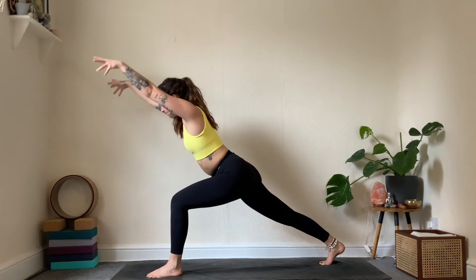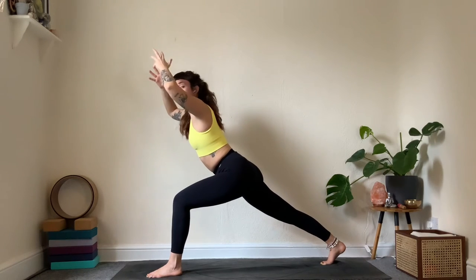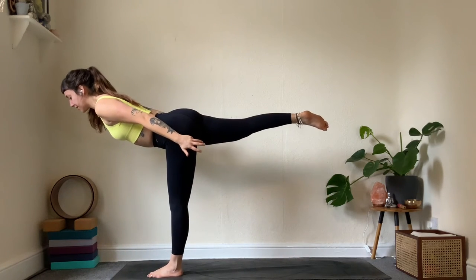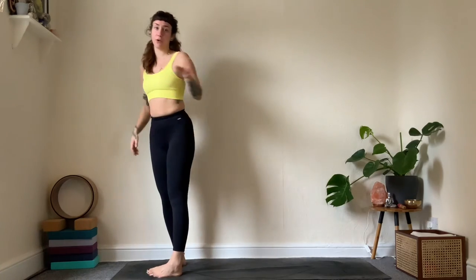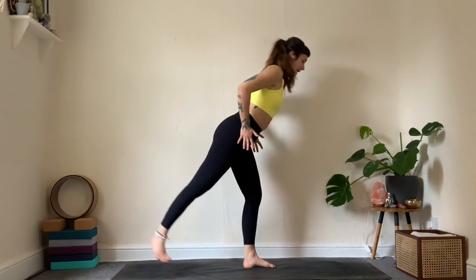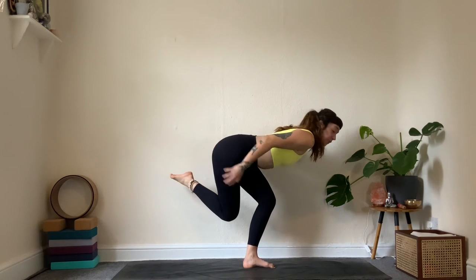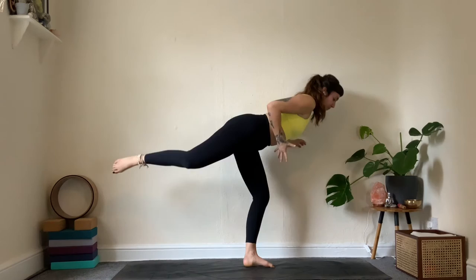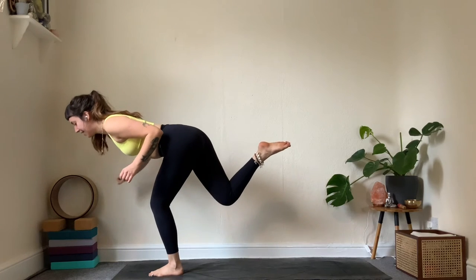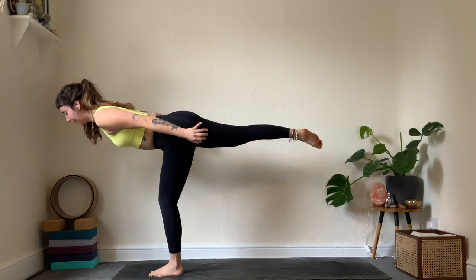Reach the arms forward — biceps by the ears. As we move into warrior three, arms come behind, lean forward and float up to virabhadrasana three. Make sure you're not opening the hips to the side — try to get that right hip down. As before, allow the back knee to come down to the calf, becoming as small as possible, then lift back out. One more time: take it down, gaze down, then lift back up with the same control.